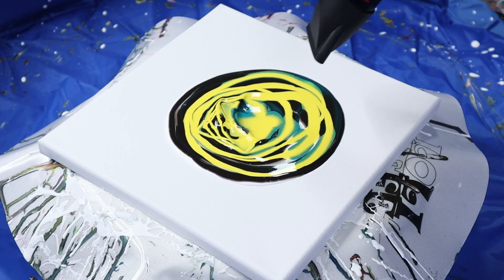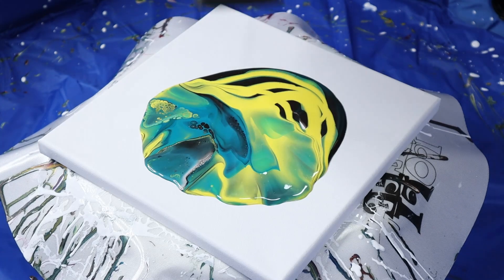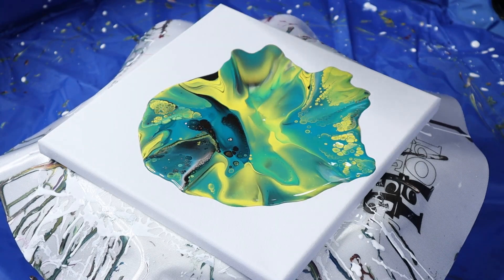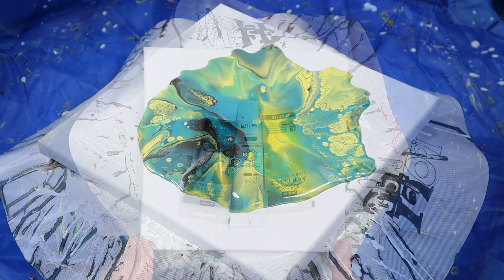Do all acrylic pours take the same amount of paint? The answer is absolutely not. In general, I tell people, especially when you're starting out, to use one ounce of paint per 25 square inches of canvas.